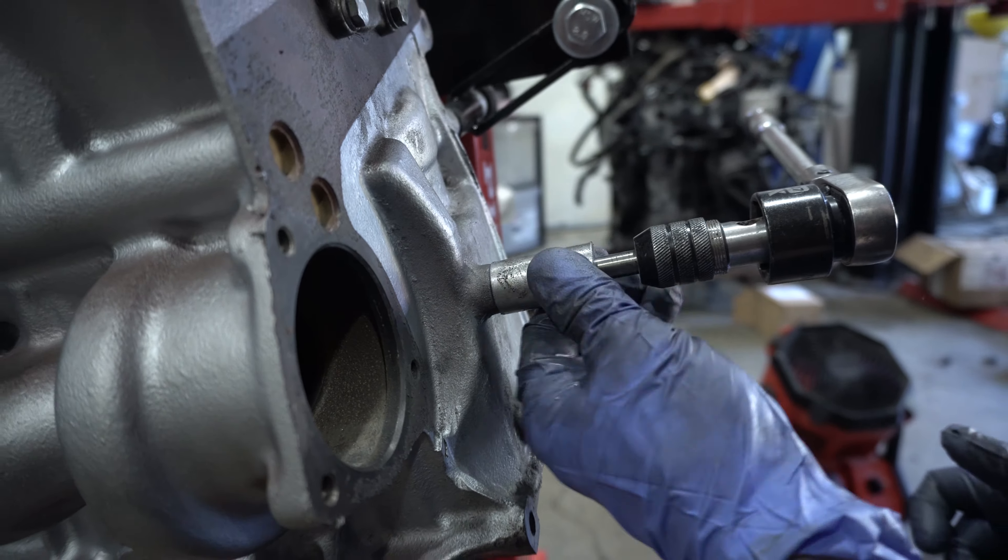The bottom end is torqued up, we've got our guide on, and we're going to go ahead and seal our lower timing cover.